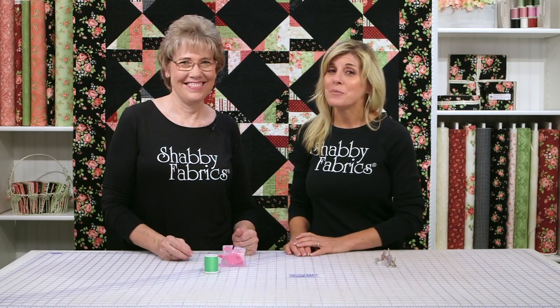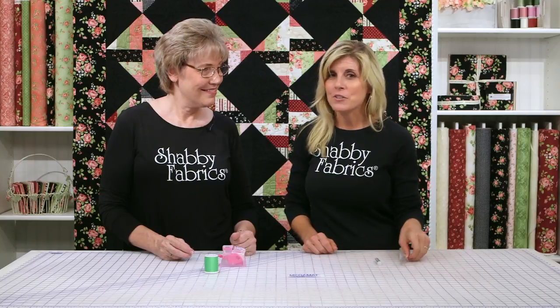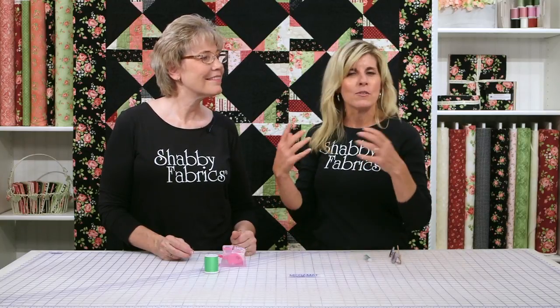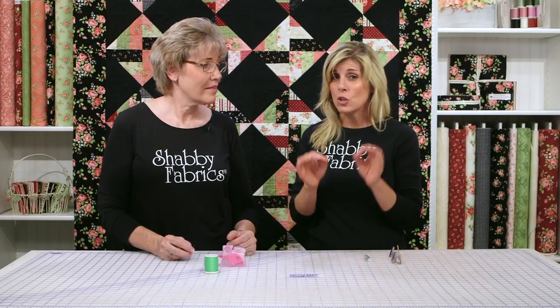Hi, it's Jen and Tammy from Shabby Fabrics. Tammy's going to show me a really cool notion. I love hand sewing, but I always have to grab for my glasses. I get my straw needles or my silk thread or whatever thread I'm using, and I sometimes really struggle to get the needle threaded, especially straw needles, because the eye is so small.